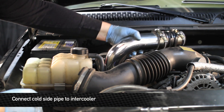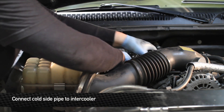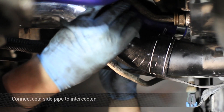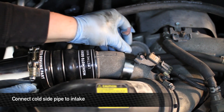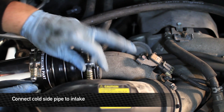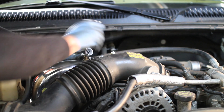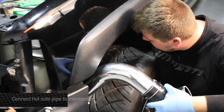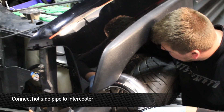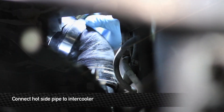Next, install the cold side pipe and connect the cold side boot to the intercooler. Once you have the pipe connected to the intercooler, go ahead and install it onto the intake. Next, install the hot side pipe up through the wheel well and connect the hot side boot to the intercooler.